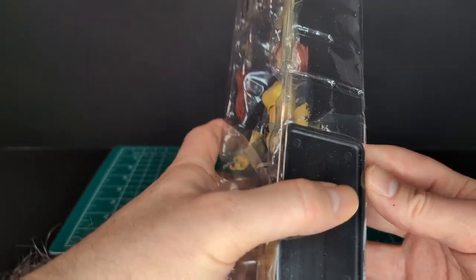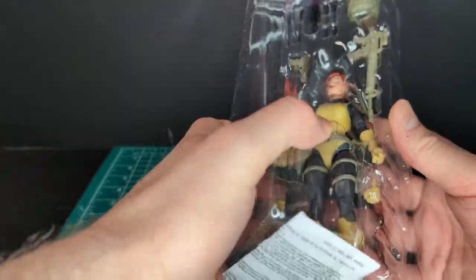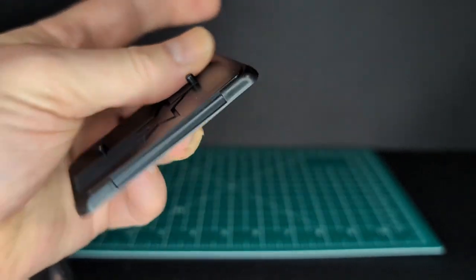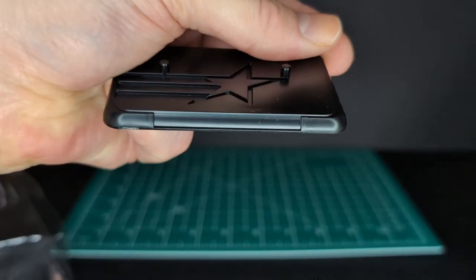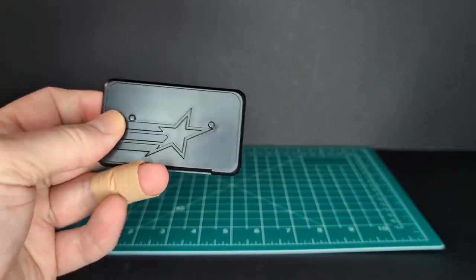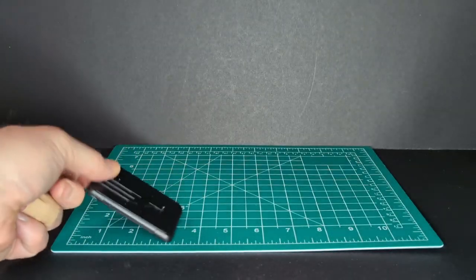There it is off the card. So here's Scarlett in the bubble — let's take her out. There goes the stand. So here is the stand; might as well take a look at that. It's a standard stand. It looks like there could be a nameplate on there. It's the same mold as all the other ones — not the greatest stand in the world.